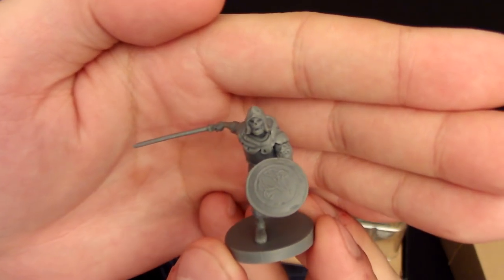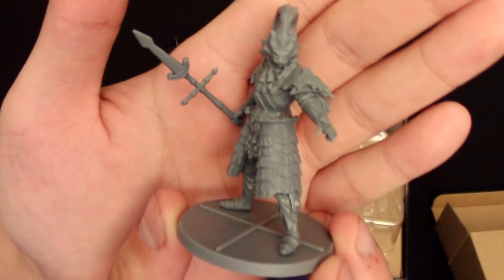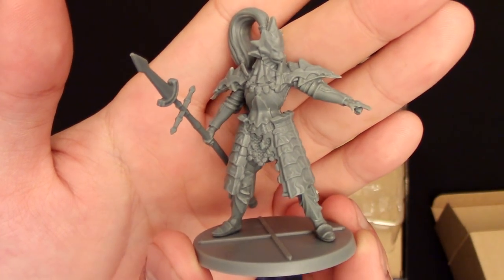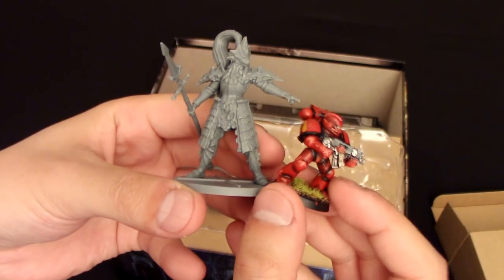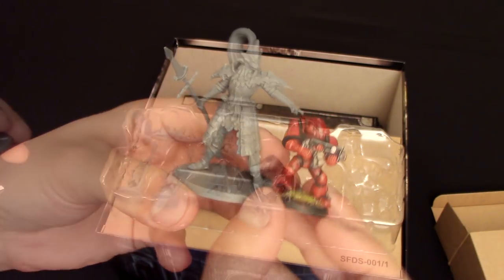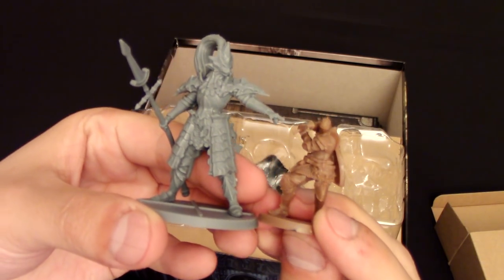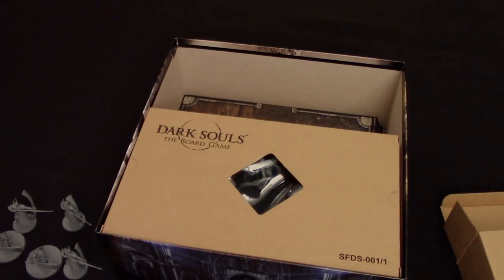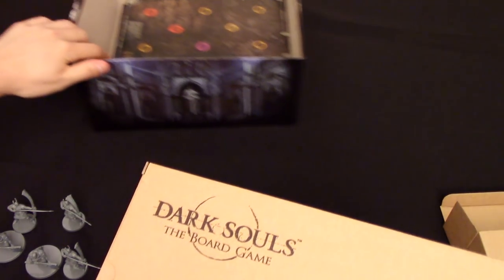It's like I remember killing so many of these dudes in Dark Souls. Dragon Slayer is just one of my favorite pieces — this guy's huge. Look how huge this guy is in comparison. He's massive, even next to the knight. All right, and that's the rest of those guys. Now let's check out the big box here.